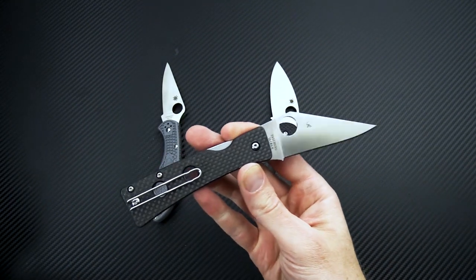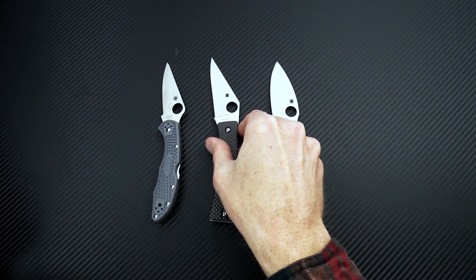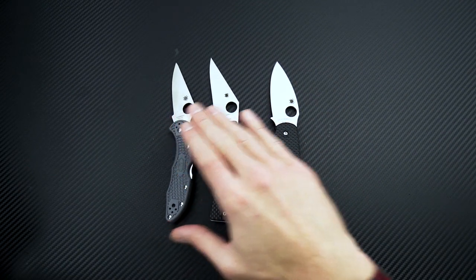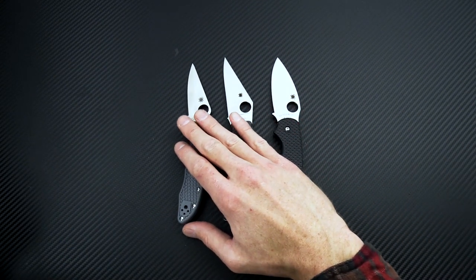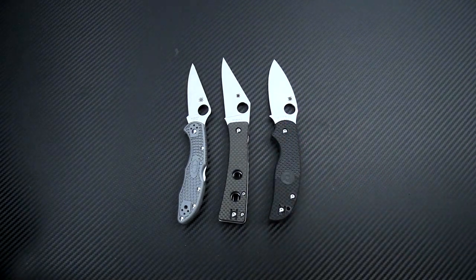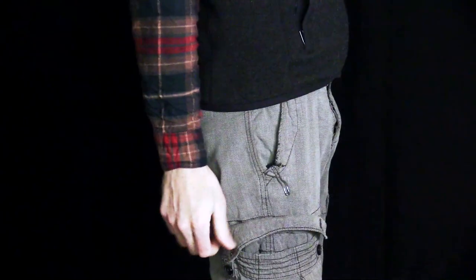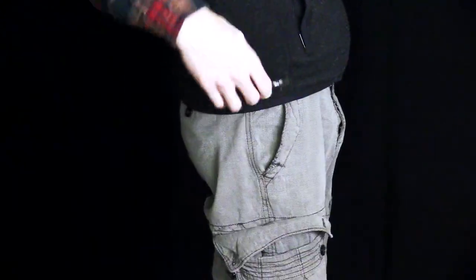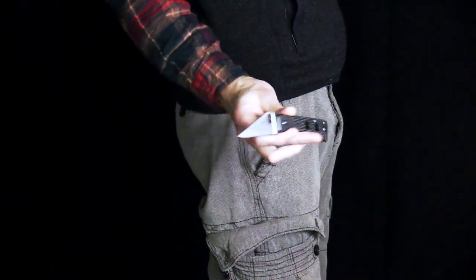Thin blade stock makes for good slicing, and great performance for edge retention and corrosion resistance with that CPM 20CV. So the Watu is an interesting and unique design with high performance materials, and a great option for everyday dress or gentleman's carry. Here you can see the Watu in my pocket — it's got a nice slim profile and narrow footprint for great carry.